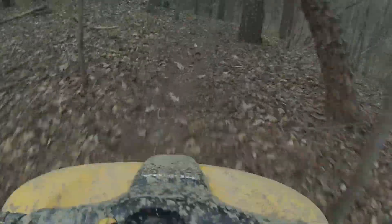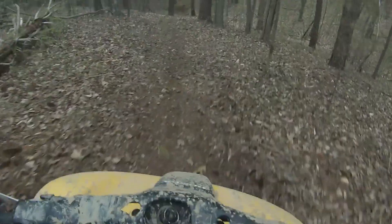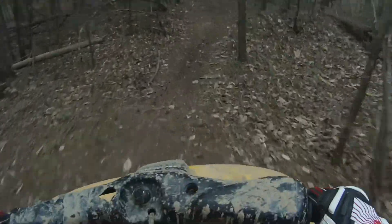It really really stinks, but that's why I'm not riding Rufus right now. Here's the sad little sight of Rufus. I gotta get a new stator and get a flywheel puller for that kind of stuff.